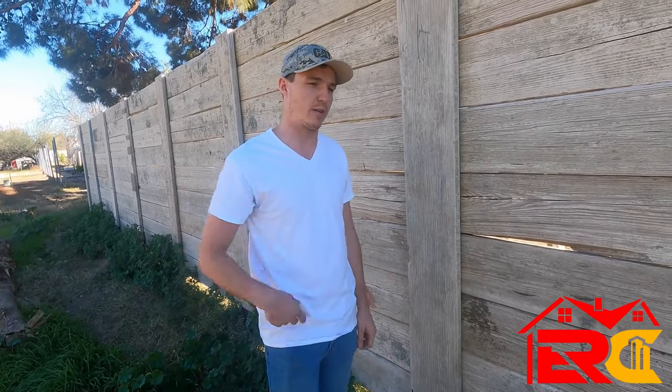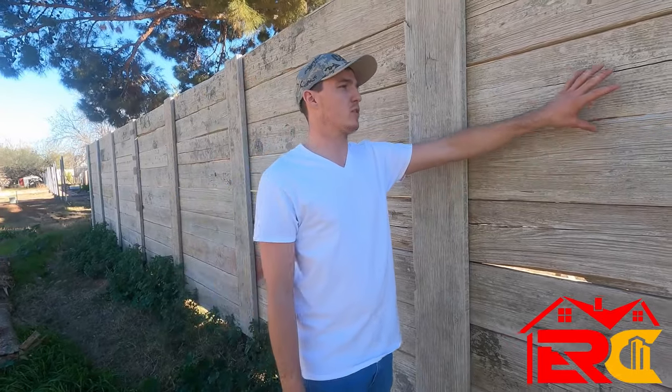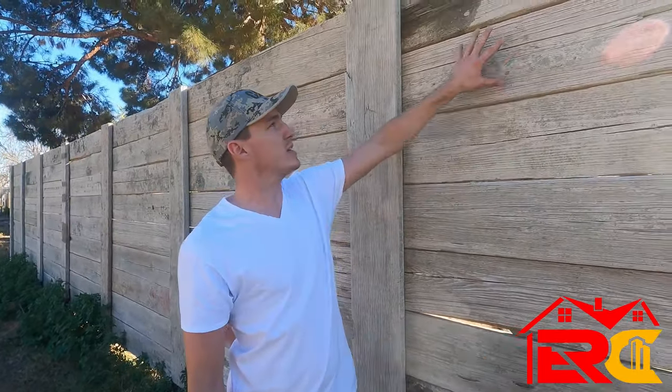We poured bags of concrete and mixed in the spot rather than having a mixer — that's how the posts are. Our actual wall panels are the regular wood.